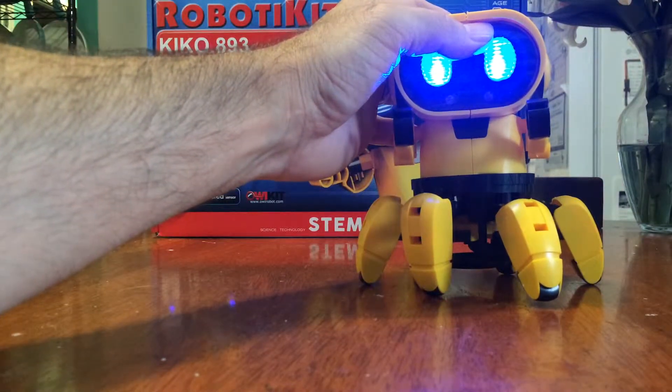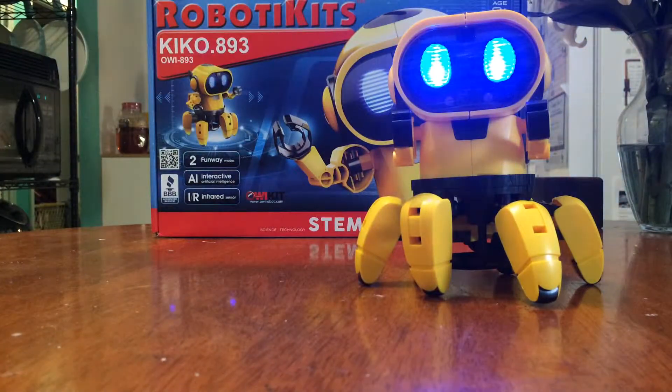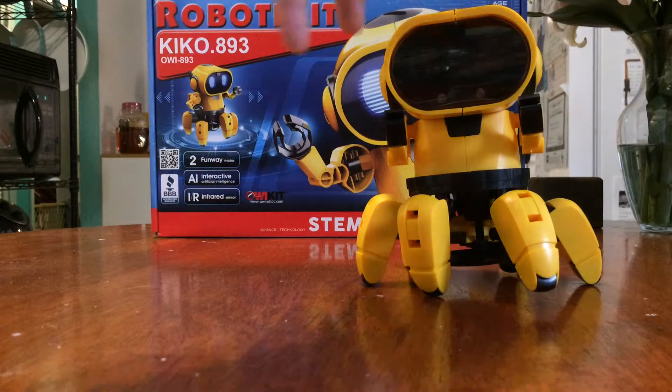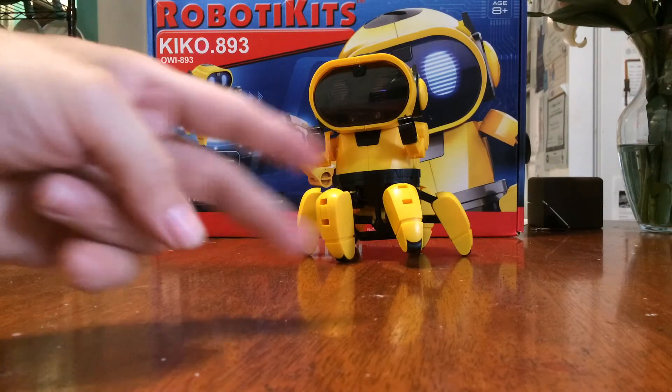If you hold the button down, that changes his behavior as well. He's a pretty cool little toy just to mess around with. He takes four triple-A batteries. All right, you guys take it easy — peace out.